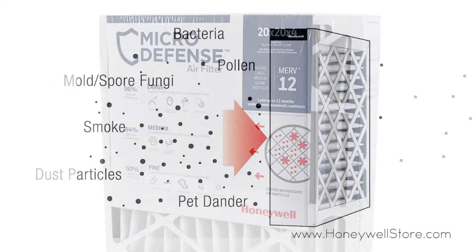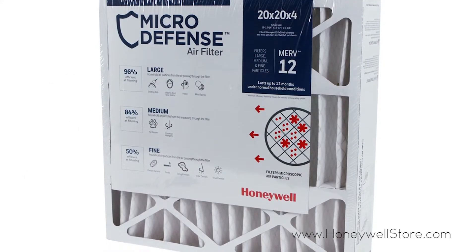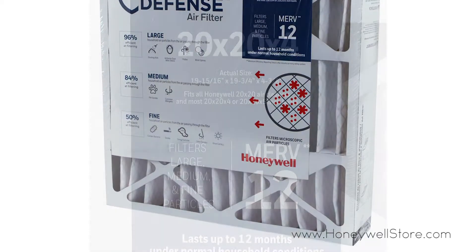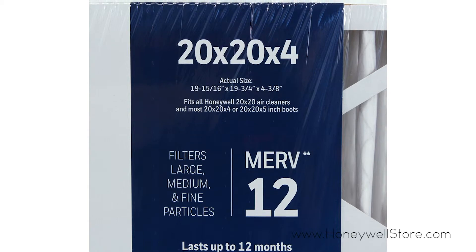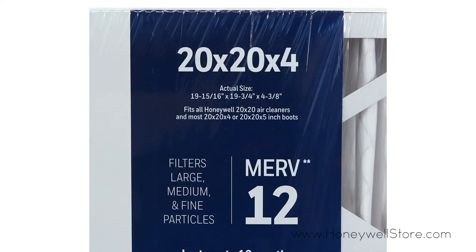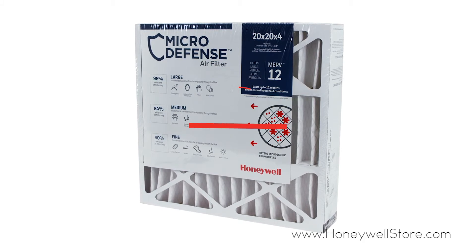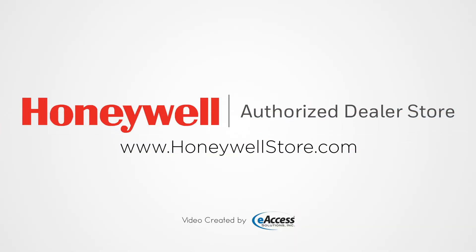It easily fits Aprilaire or Space Guard models 2200 and 2255. The dimensions of this filter are 20 by 20 by 4 inches. For more information or to purchase this product, visit www.honeywellstore.com.